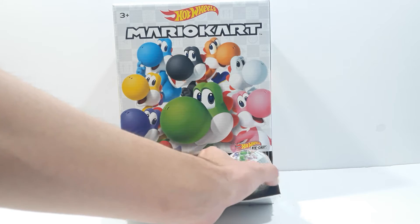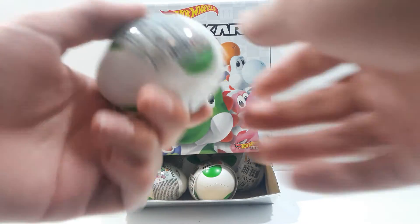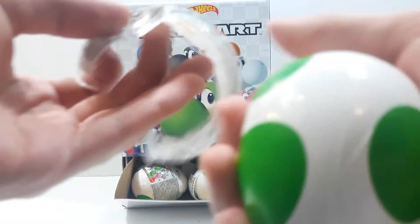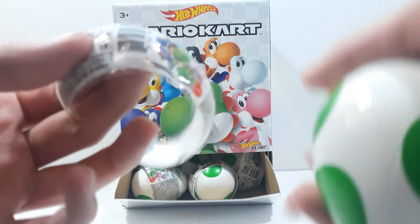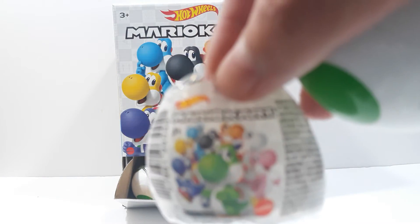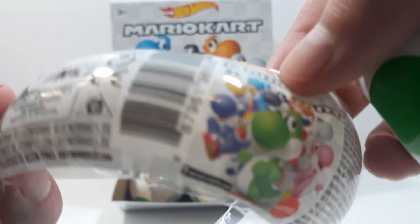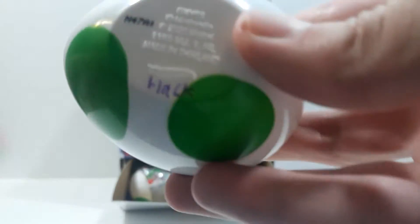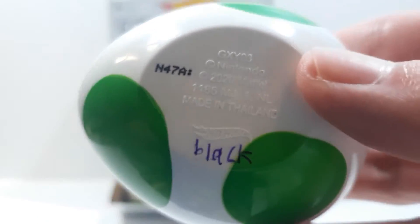Let's get started. I'm going to show the codes — I hope I show them correctly because I tried to organize them. There's a little code on the egg itself, and I put a little marker just to make sure it's the correct one to focus on.